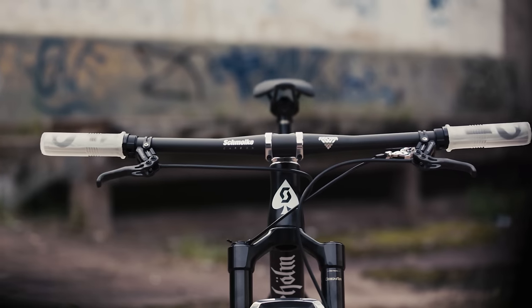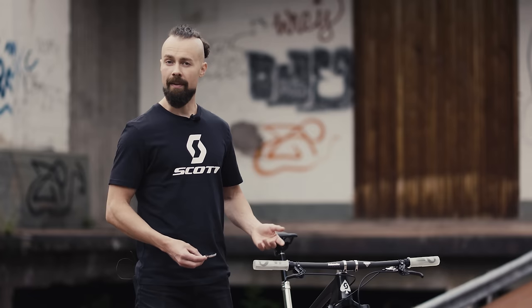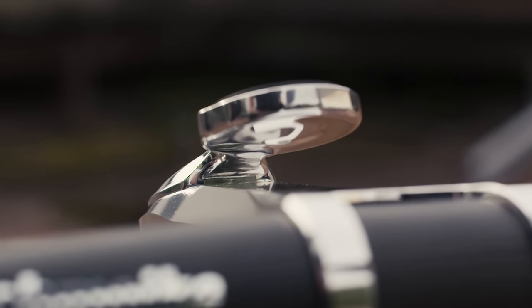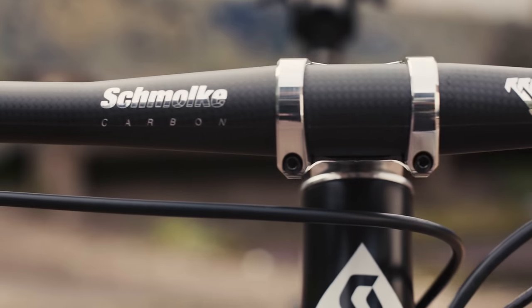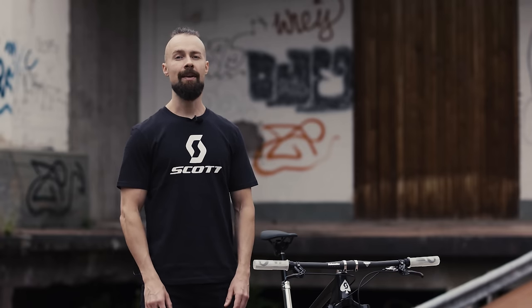Now we're getting to the cockpit and here things get really interesting since there are some stealth controllers and a hidden SRAM blip box. Let's start with the stem, which is a 90mm, minus 12 degree Intend. It weighs just 89 grams despite its long length and it's plenty strong. It's paired to an Intend top cap, which is super light, or alternatively I have this customized Syncros Garmin mount that has been polished to perfectly match. It's paired with an ultra light 720mm wide Schmolke Carbon TLO handlebar. TLO stands for 'the lightest one' and it weighs just 102 grams. Stefan Schmolke was pretty much the first one to start making carbon handlebars some 30 years ago and they're still to this day handmade in Germany.